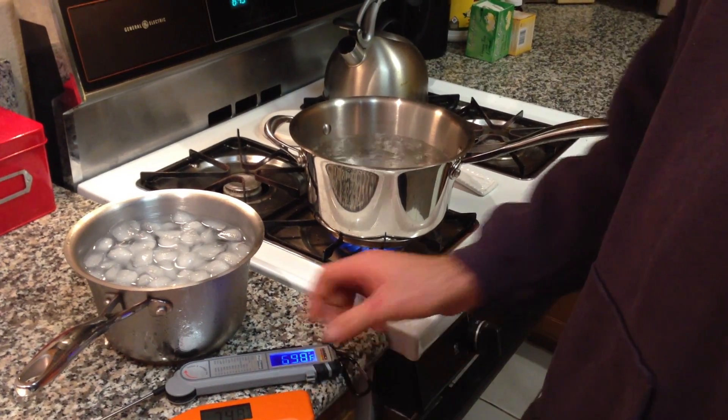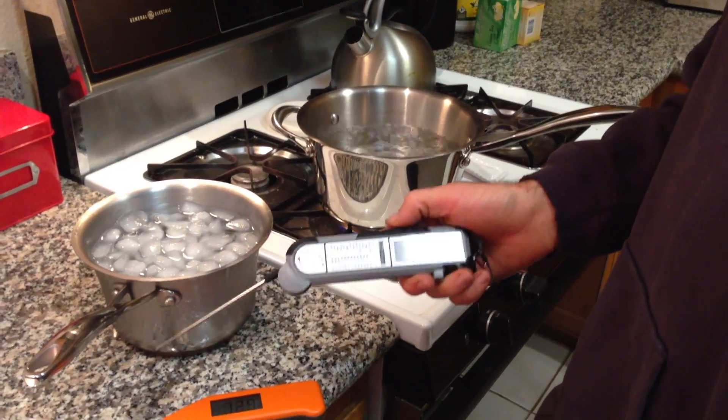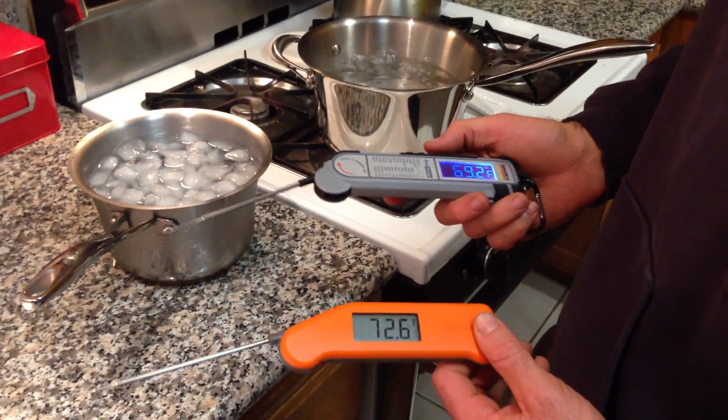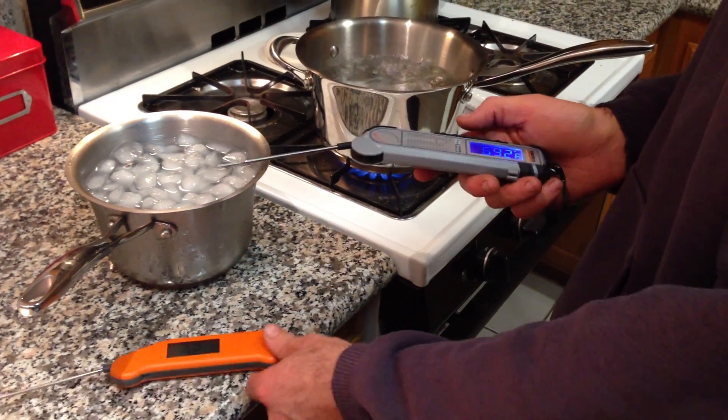I'm going to do a comparison of the Maverick PT100 BBQ Instant Read Thermometer, as well as the Thermoworks Thermapen, which is kind of the standard of barbecue instant read thermometers.